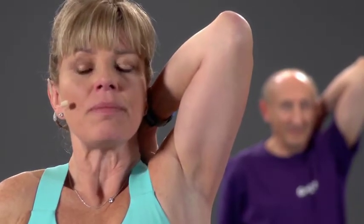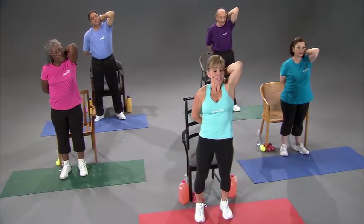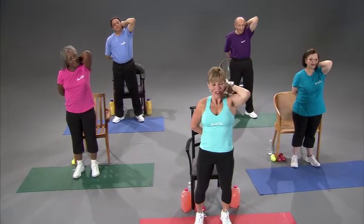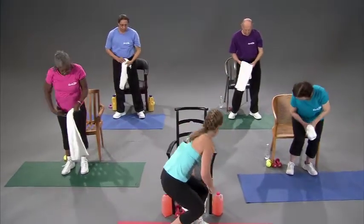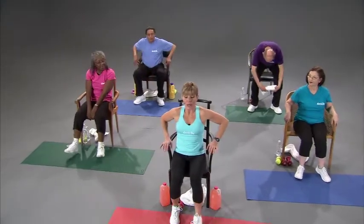Hold. Breathe in through your nose and out through your mouth — that allows you to relax your body and allows maybe just a little bit more stretch. Done. Beautiful. Take the towels and put them back under your chairs. Have a seat — we're going to stretch out the ankles now.